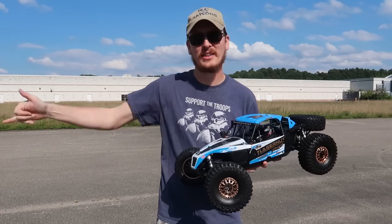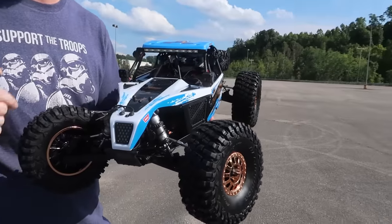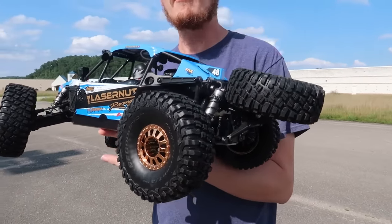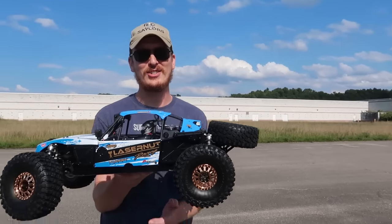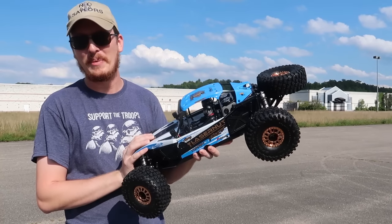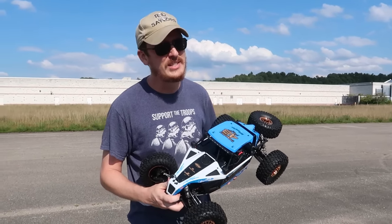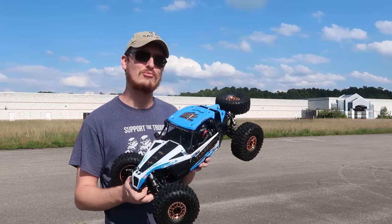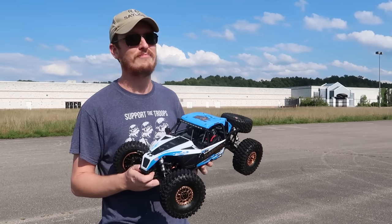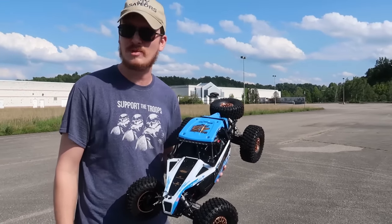We're here at the big wide open parking lot today to do a speed run of the brand new Losi Laser Nut - this thing looks absolutely amazing. We did an unboxing on the channel just yesterday, so that video will be available to click on at the end of this video. Today's goal is to see how fast this puppy goes. This runs on 3S and 4S, so today we're gonna see how fast this rock racer is on a 3S battery, then put a 4S in. Fully charged Spektrum smart batteries are ready to go.